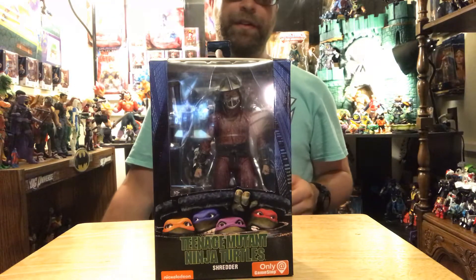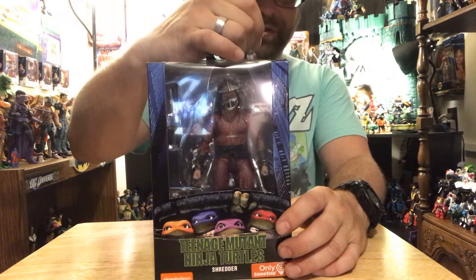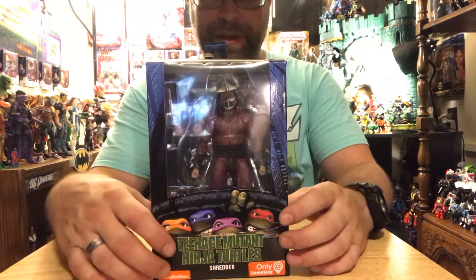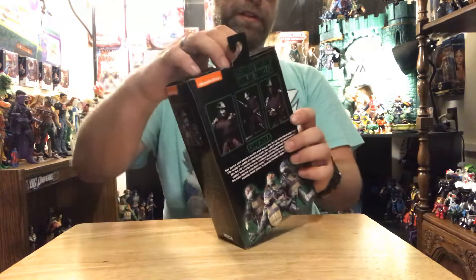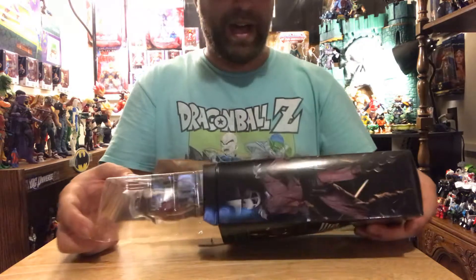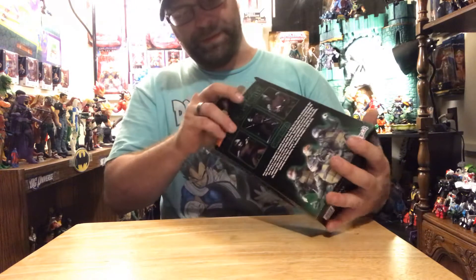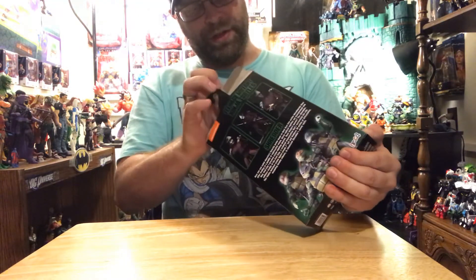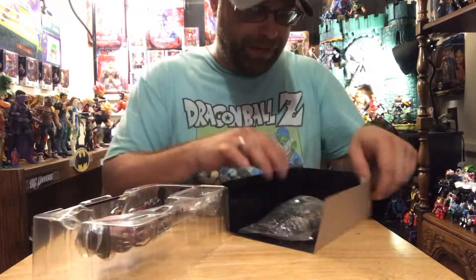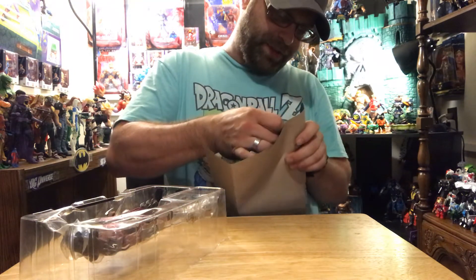At GameStop — scalper central — along with everything NECA turtles, it seems like it's just ridiculous. Buy yourself your own copy and leave the rest alone. Everybody's bumping these prices up sky high on the aftermarket. Yeah, I'm pretty ticked off about that — can't ever find anything because of the scalpers.